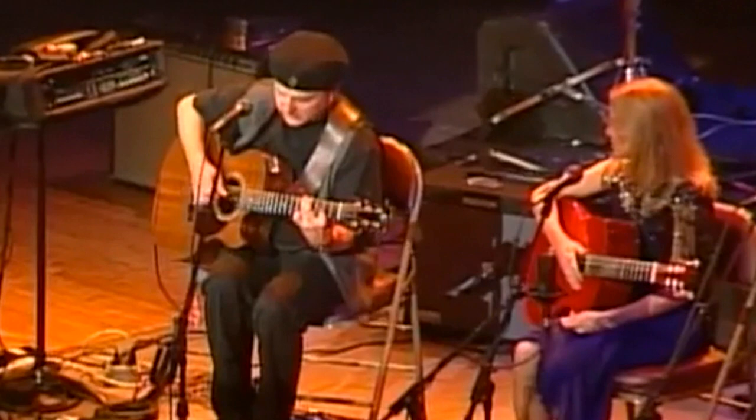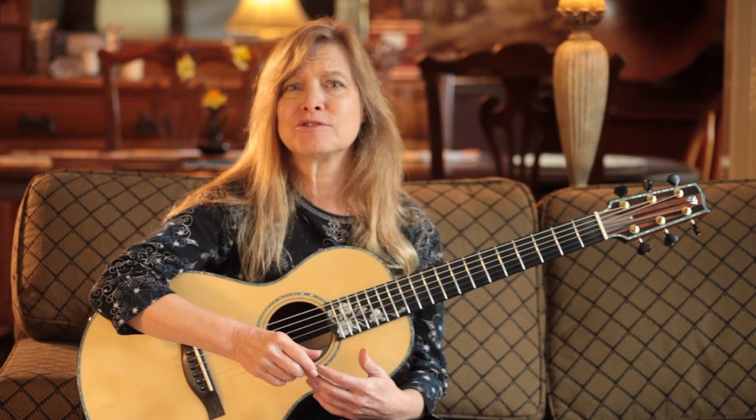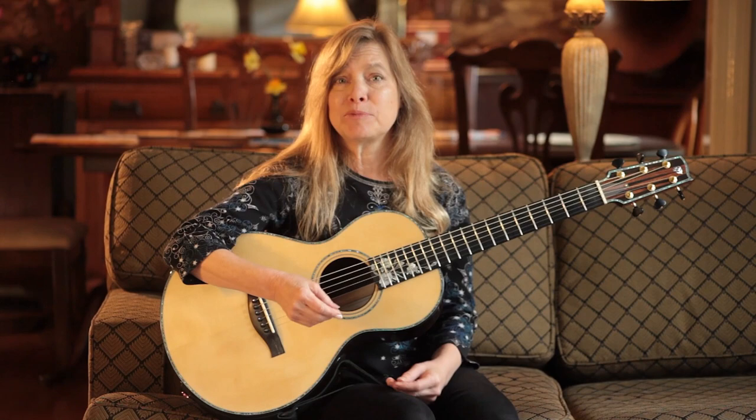You might look at a great player and think that's something they're just completely born with. But there's actually a lot of things that you can learn towards making your music more emotional. You can pay attention to the volume of each note, the tone of each note, the duration of each note, and how it attaches or detaches from the notes around it. These are all things that we can work on together at any level to make your music more emotional for yourself and for any people listening.